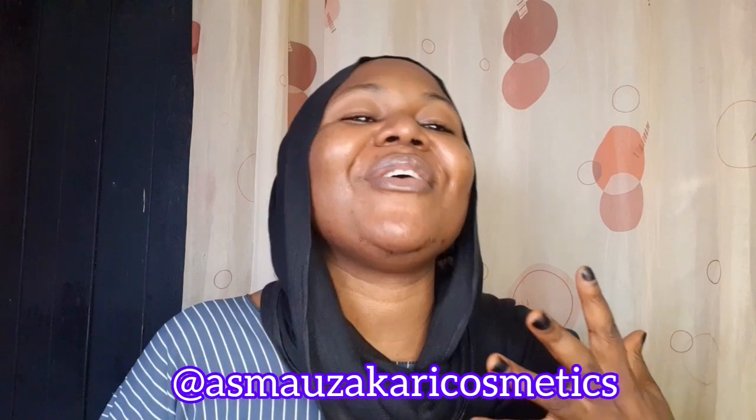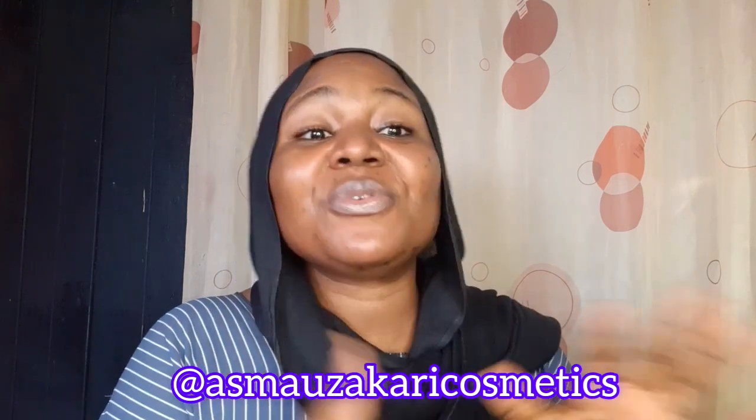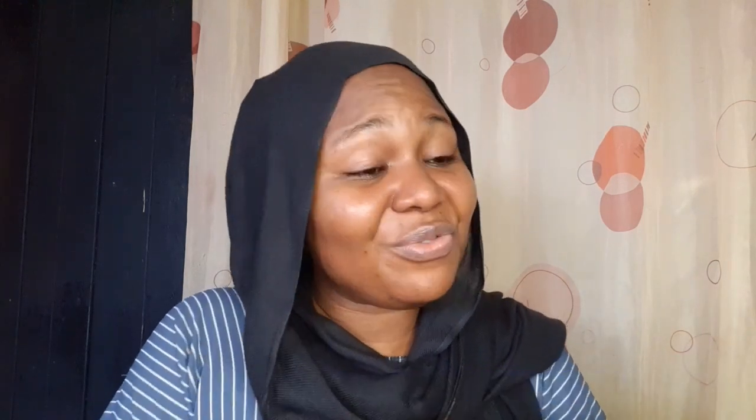My name is Asma Zakari. Subscribing is totally free — just press the subscribe button so you're notified each time I drop a new video. Drop your comments below; if it's a question I'll answer. I also offer trainings and inquiries. In my next video I'll be talking about the dupe culture — is it a good or a bad thing? Thank you so much and see you in another video!